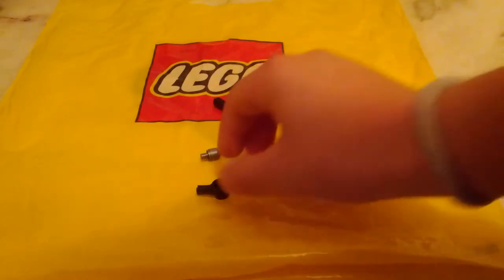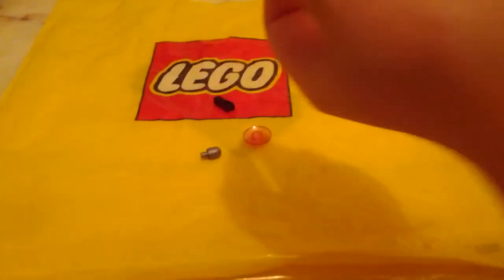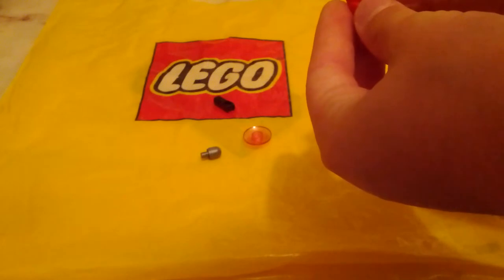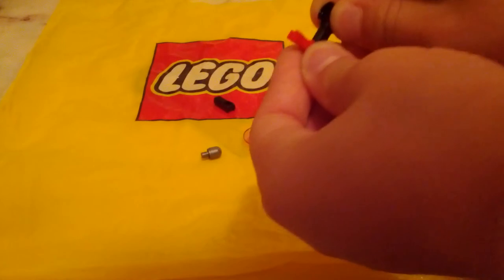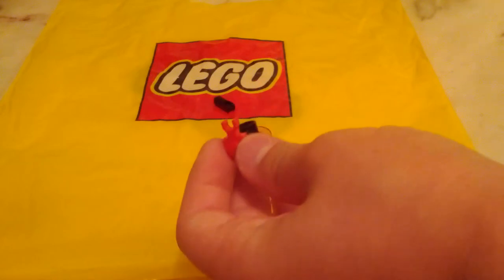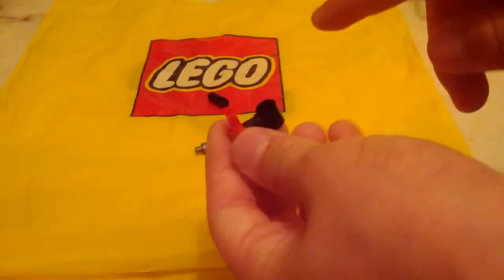So let's get on to the build. First of all, you want to get this piece — it's kind of a bar with a hollow cylinder on top. Then you want to take this one-by-one clip piece and clip it on like this. Make sure it is straight.